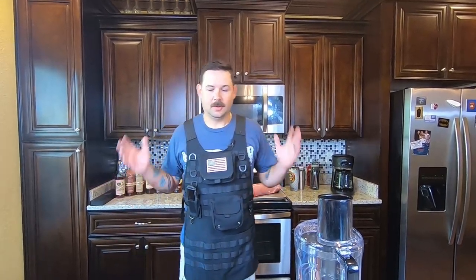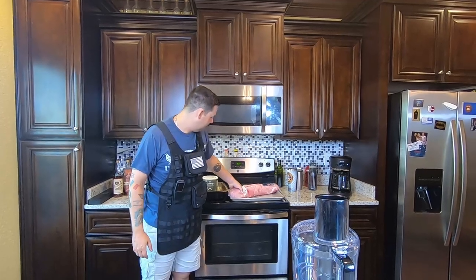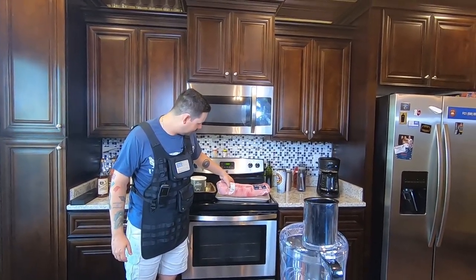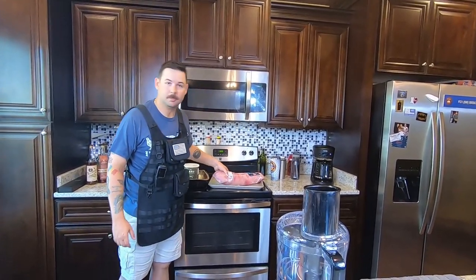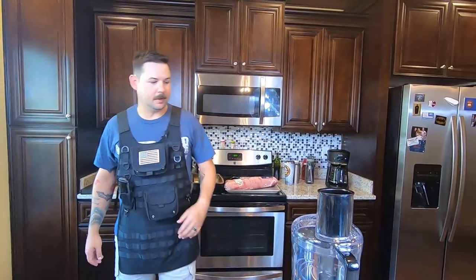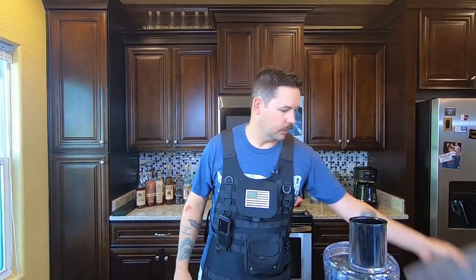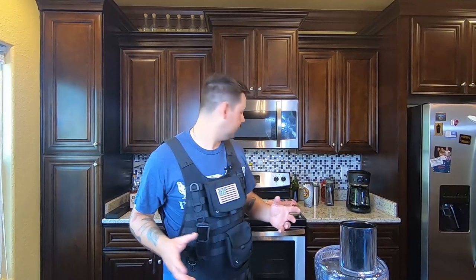Good morning everybody, welcome back to Smoking Bo's Barbecue. I'm Bo Briscoe, your host. Today we have a wonderful, beautiful, giant fatty — eight and a half, almost nine pound pork loin that we got from Costco. This is a really awesome cheap cut of meat. You don't have to go out and buy a hundred dollar brisket or eighty dollars worth of pork shoulder. We're going to do this in two different ways today — both are going to be smoked and both are going to be delicious.